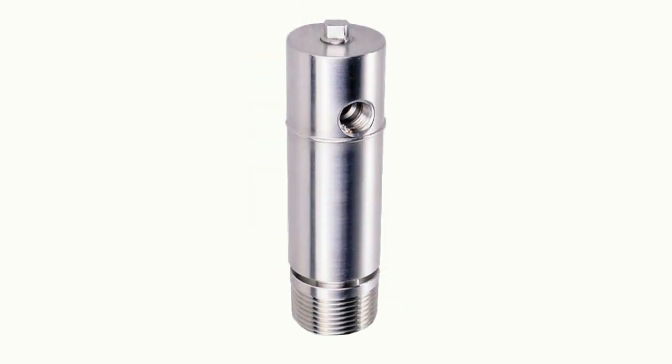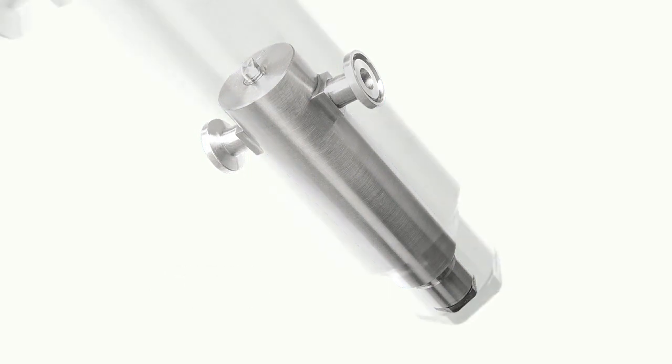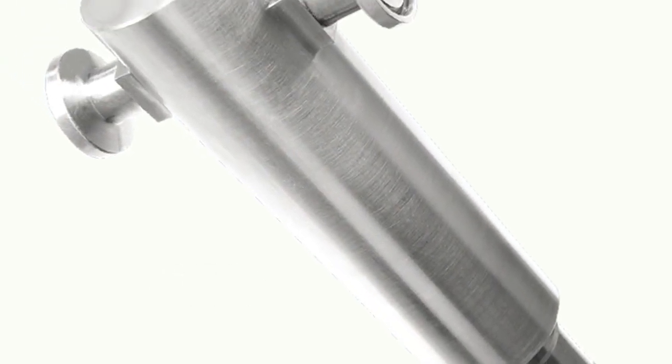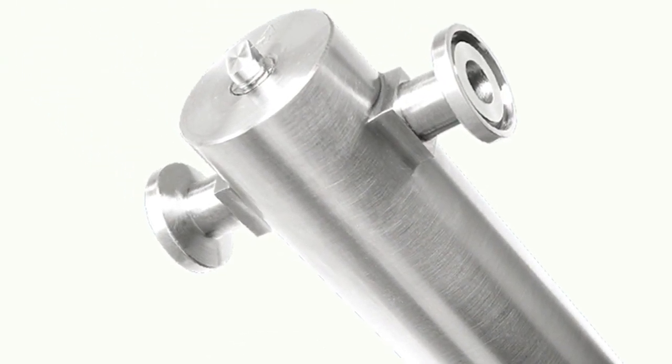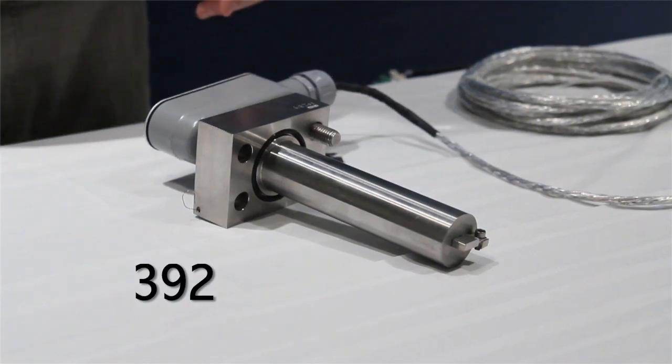The 372 is also available with a removable jacket. The 374 sensor incorporates an integral heater and half-inch sanitary process connections, making it the ideal choice for a wide range of biopharmaceutical and research and development applications.